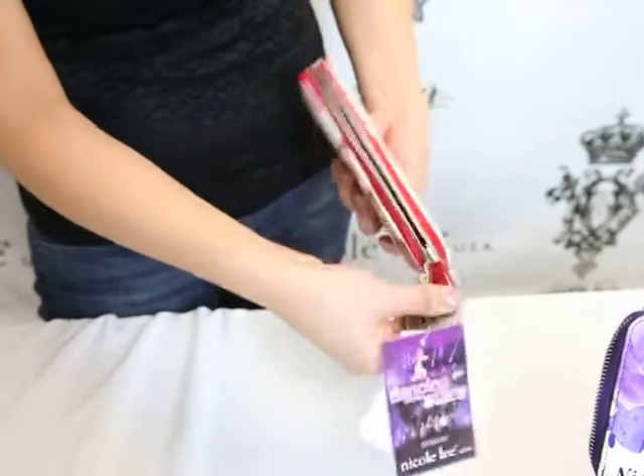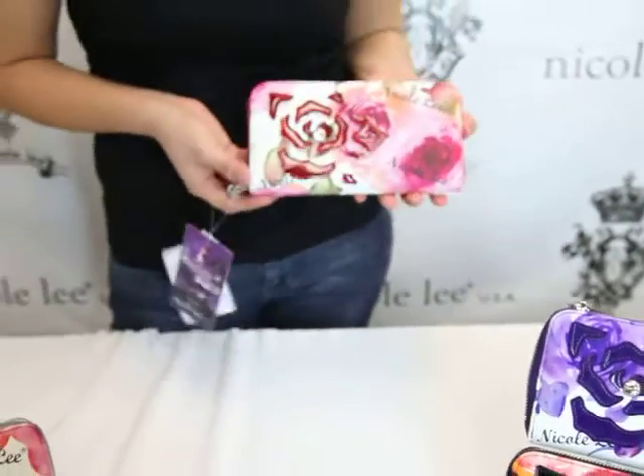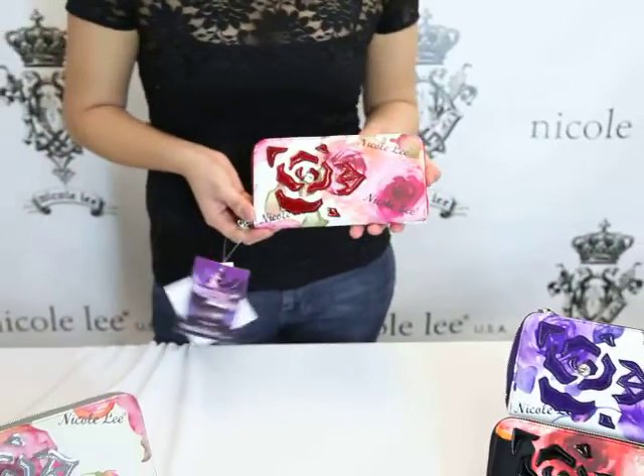Again, the zipper pulley helps easily close shut the checkbook wallet. Again, this is the Laura4206 rose flower checkbook wallet. You can find this wallet at NicoleLeeOnline.com.